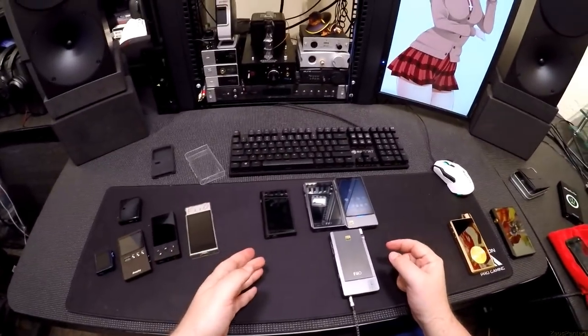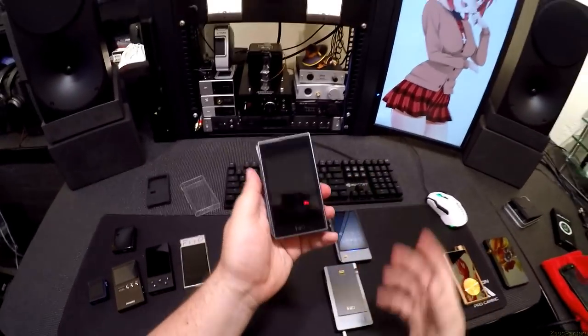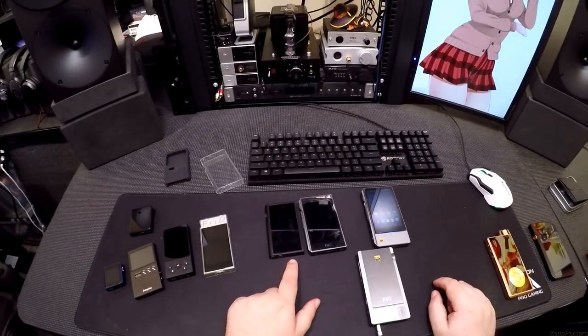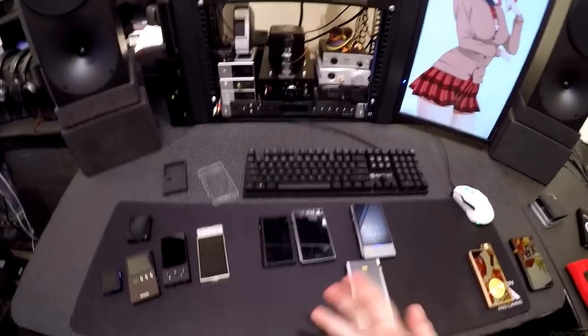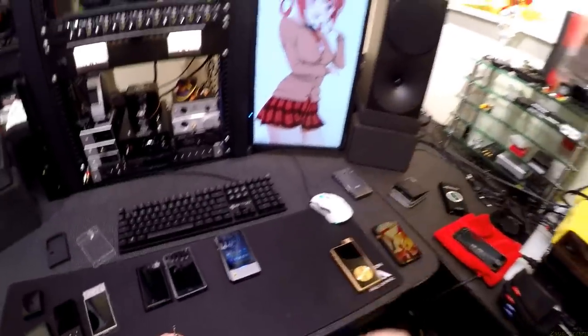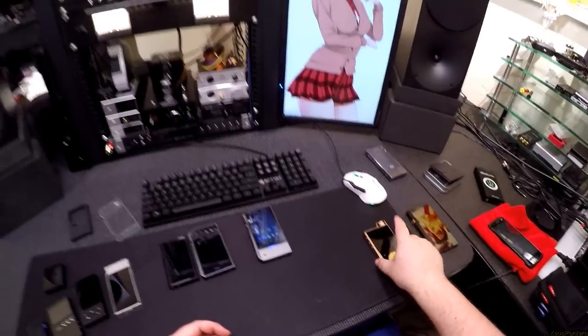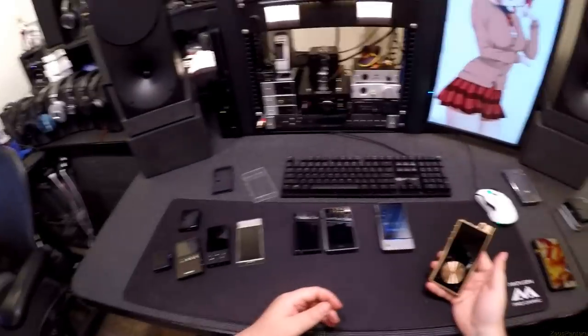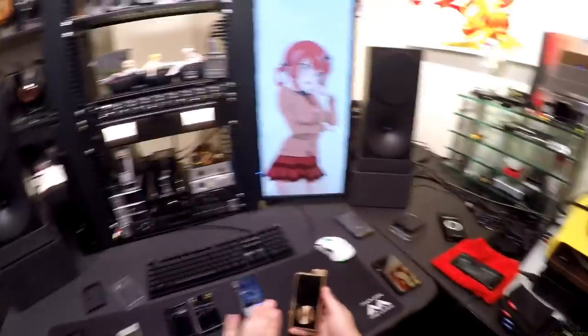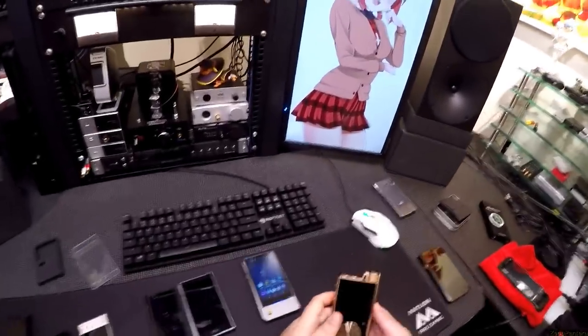The X5 and X7 do not need to exist because the Q5 exists. And now these don't need to exist because the Q5 exists and the M9 exists — the M9 is so close in price to the X5, and I just like the M9 better. It's faster, it's more efficient. They're Android so it's still slow, but they work. And then this thing is like my baby — the Questyle.